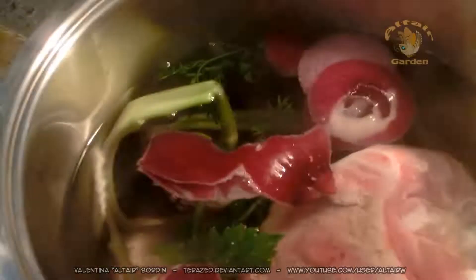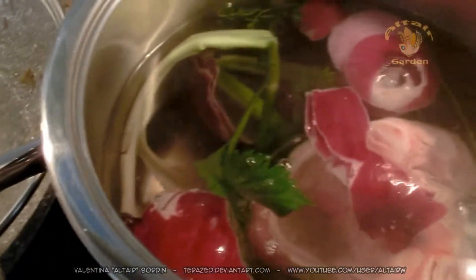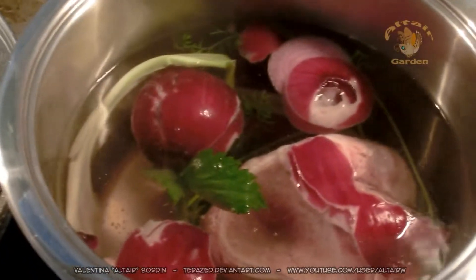I usually cut the carrot in half. And the bone, a beef bone, you put in the water. Don't forget the salt, we need to put some salt.